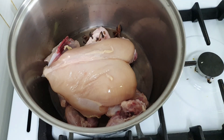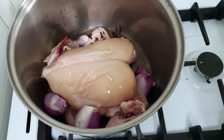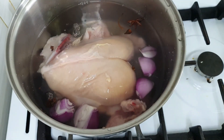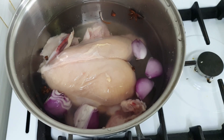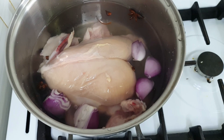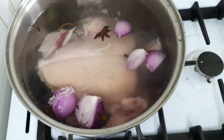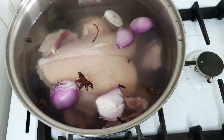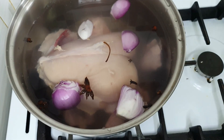At this point please don't add anything else — just one big onion and water. That's all. Let it boil for half an hour. Don't add salt yet, don't add anything else. After the chicken bone has boiled for about half an hour, I'll let you know.